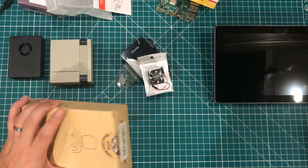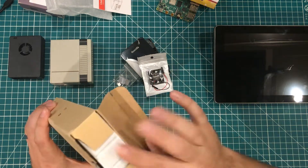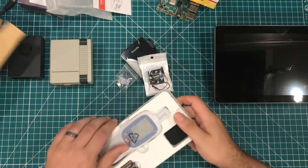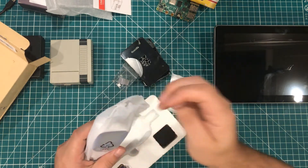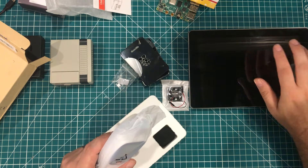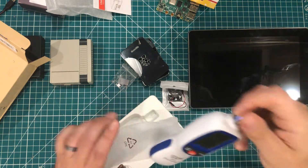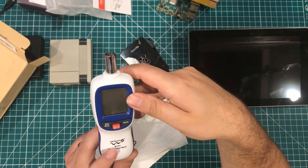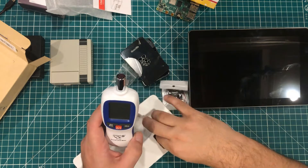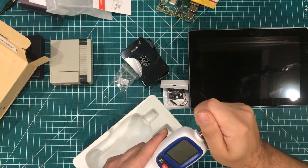Banggood was kind enough to send me this sound level meter, and we're going to use this to tell us how loud these cases are. I can tell you that one of these cases I actually had running 24/7 and just couldn't stand the noise, even though it was all the way across the room. This is the Wintact WT85 sound level meter — I have not played with it yet, but I'm going to put the thing together and use it in the test. I'll let you know what I think about it as well. Let's get the testing started.